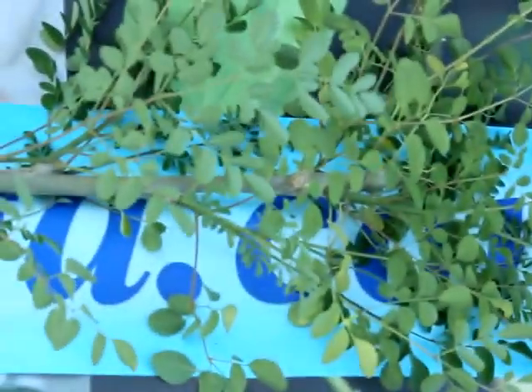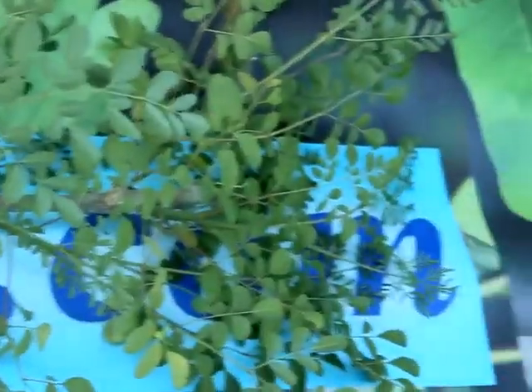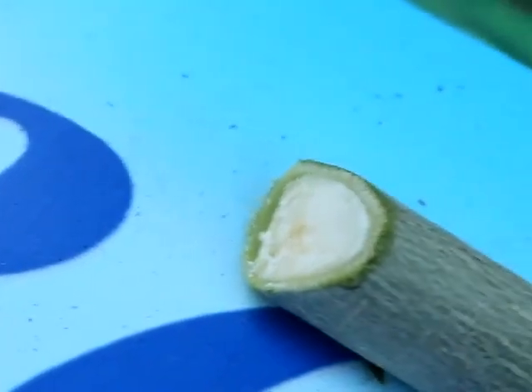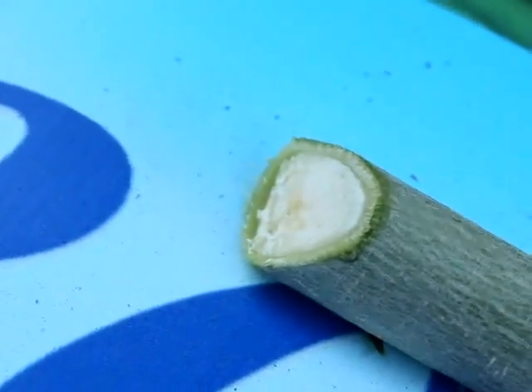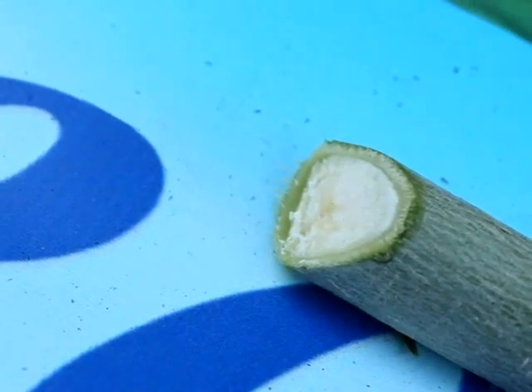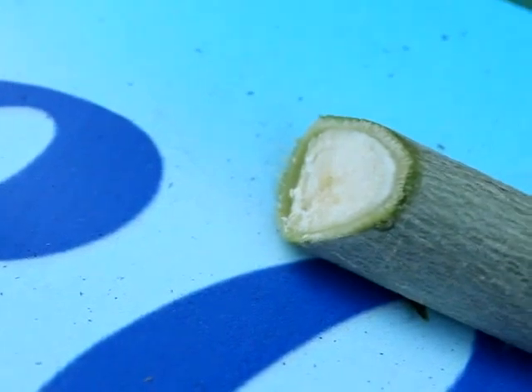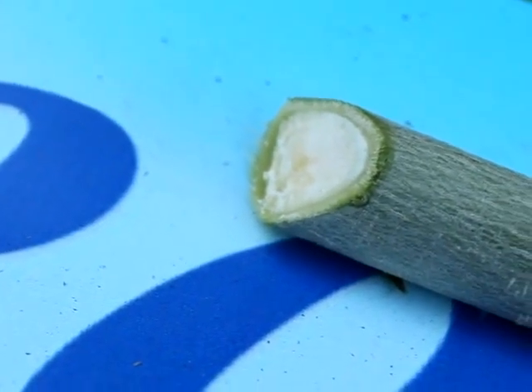Here we have the Moringa Olifera that was just cut, which is about five feet tall. We are going to strip the leaves off and then cut it into about four pieces. When you make your cutting, you always want to cut at a diagonal — that helps protect the cutting from any bacteria that might build up on it. Always cut them in a diagonal.